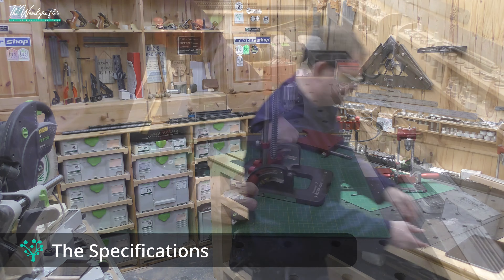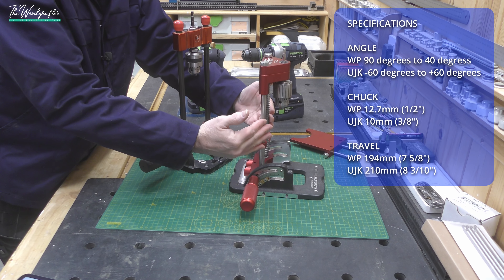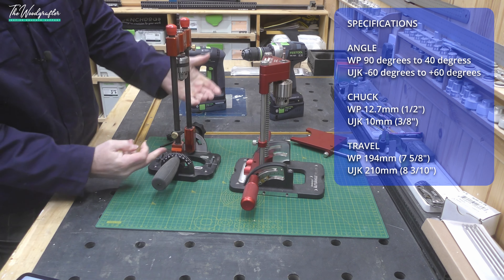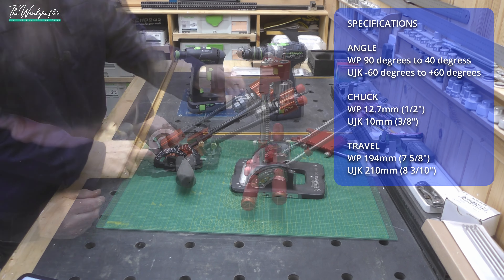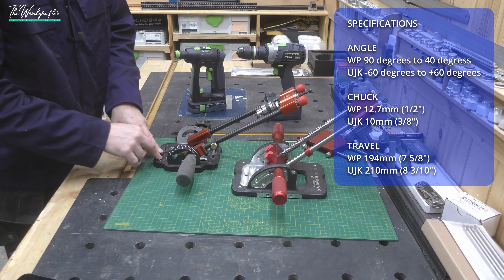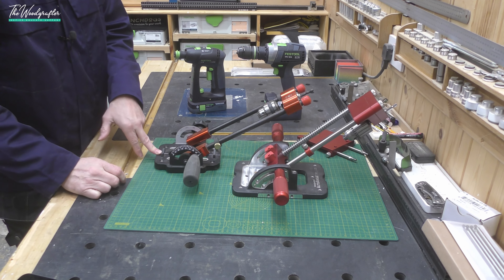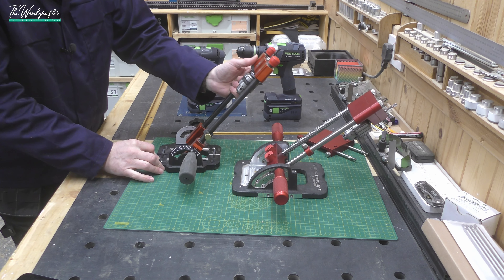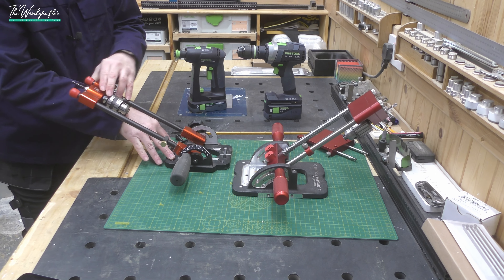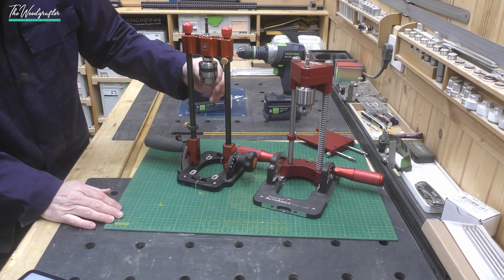Both devices tip to an angle. The Woodpecker's goes from 90 degrees down to 40 degrees, while the UJK goes all the way to 60 degrees, giving a much steeper angle. The Woodpecker's large base is still incredibly stable at that position. The UJK also tips in both directions — from 0 to 60 degrees in either direction — though I'm not sure how much practical value that has.